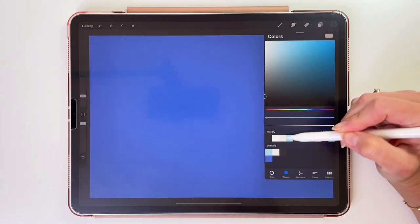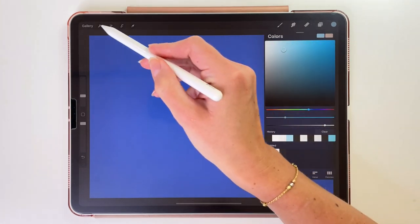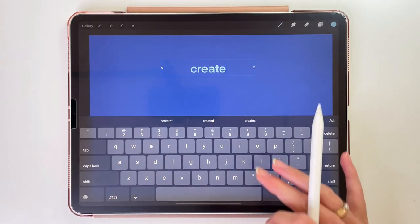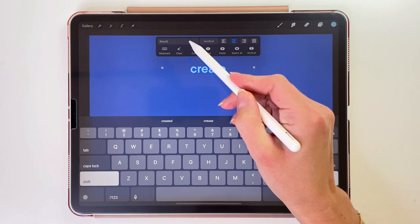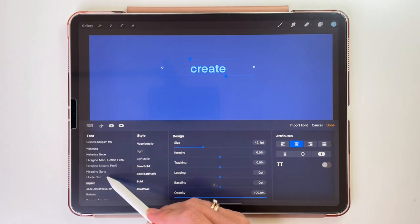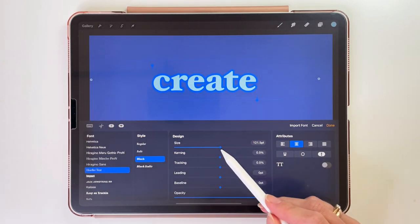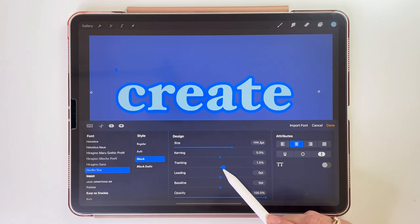Now we are going to pick the color for the text — it will be this light blue color. Let's go to the actions menu and in the add section we will pick Add Text. Let's write our first word, and now we can tap on it to select it and open more options. I'm going to change the font to Hoofler Text. The style will be Black, and here I will change the size of the text. I'll use the tracking option to spread the letters out.